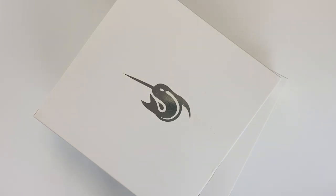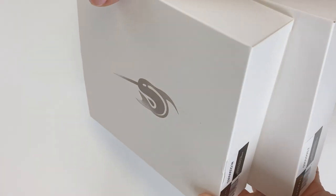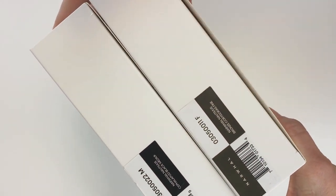Okay everybody, we just got a shipment. This shipment came in from Narwhal and we've been looking forward to their new release, the Nautilus Ebonite. We got two of the three colors in, so we're going to take a look at these.